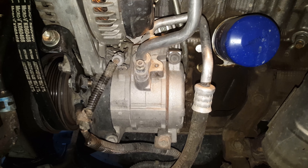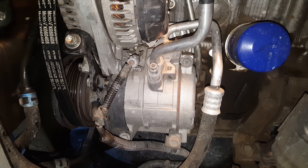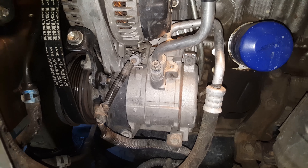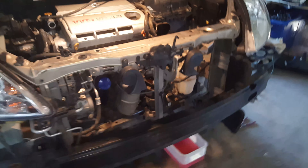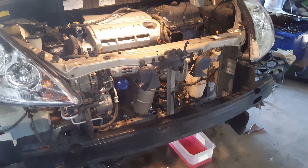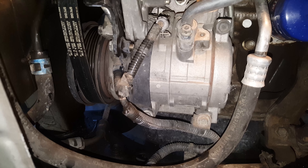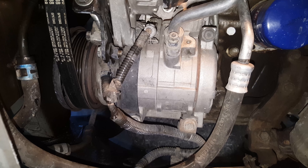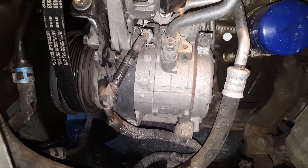I'm gonna change my AC compressor for my 2006 Toyota Sienna — this should work for models 2004 to 2010. I got my whole front end off. My AC compressor was failing and making my van overheat, so I decided to change the radiator at the same time — knock two birds with one stone.